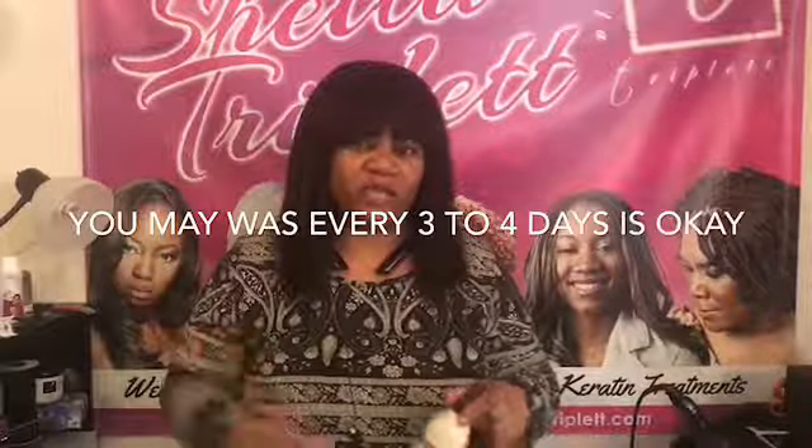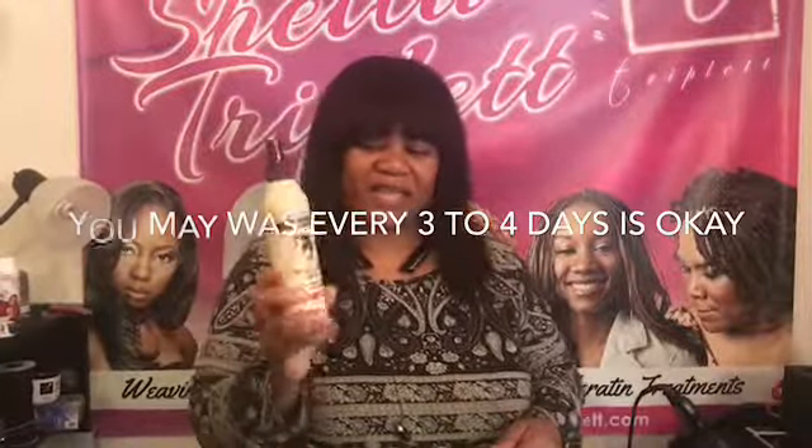If you wash the hair often, one to every two weeks, and spray this almost daily, you won't have that cotton and all the breakage that comes. You'll have some breakage because some hair is going to shed no matter what. But as far as a lot of breakage, you won't have a lot of breakage, and your hair will be very soft. You want your hair very soft.